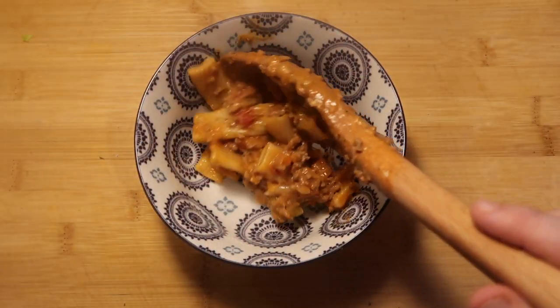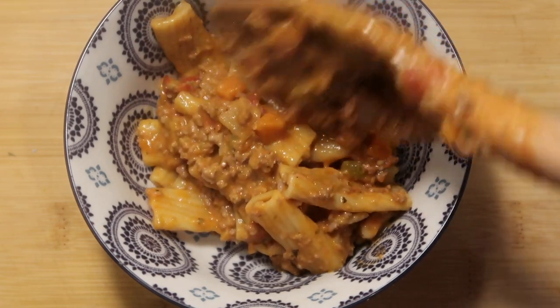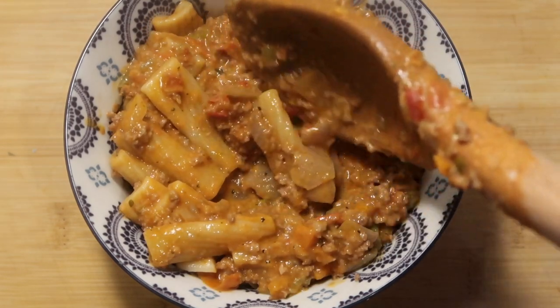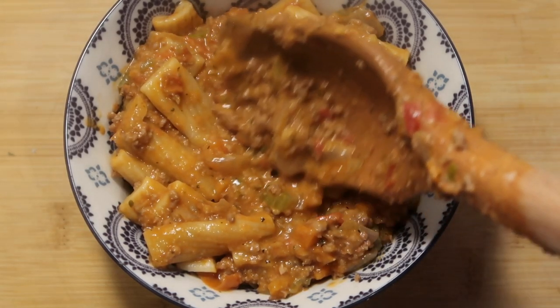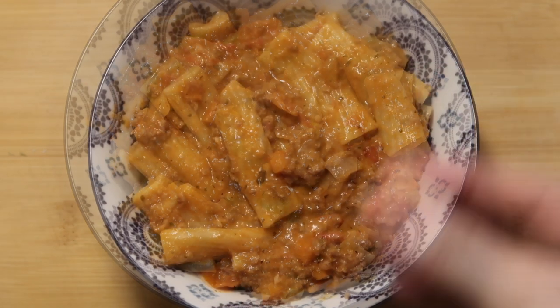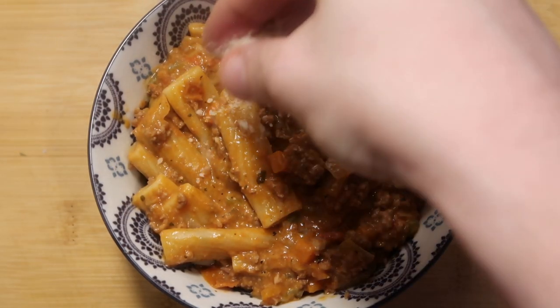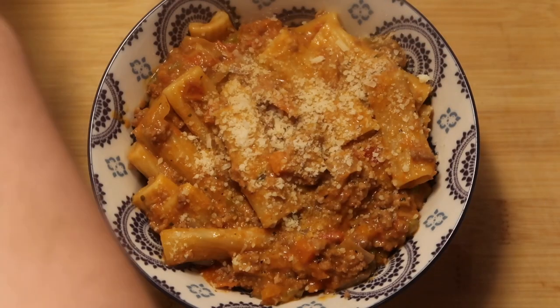So now let's take some and serve it up. Put some in a bowl - so much good stuff going on in here. And there we have it: some delicious, unbelievable pasta bolognese done right in your Instant Pot. And now if we want to, we can top it off with some Parmesan - and really, why wouldn't you top it off with some Parmesan? And this baby is ready to serve.